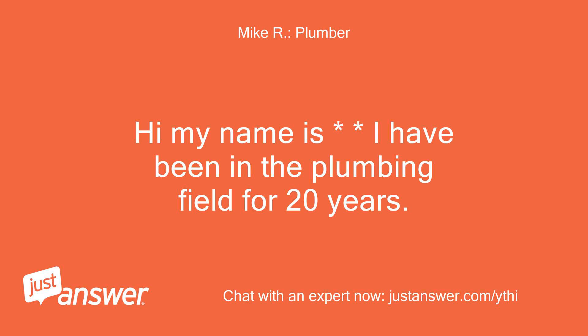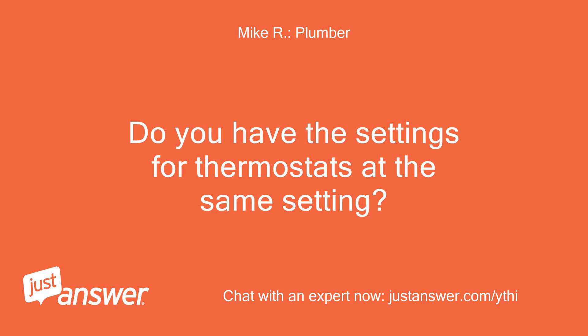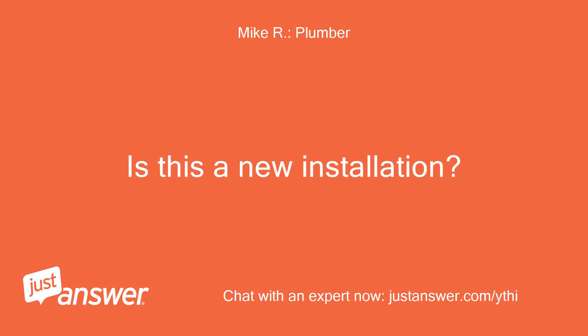Hi, my name is Mike. I have been in the plumbing field for 20 years and I will be glad to help you today. Do you have the settings for thermostats at the same setting? Is this a new installation?